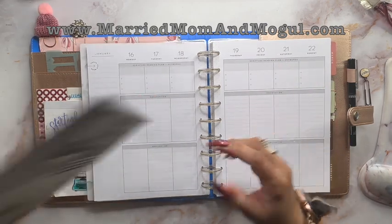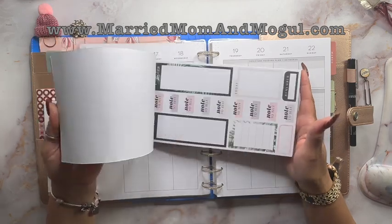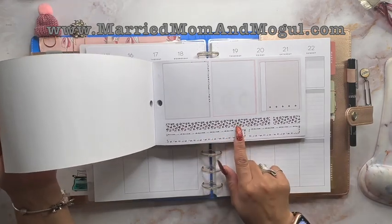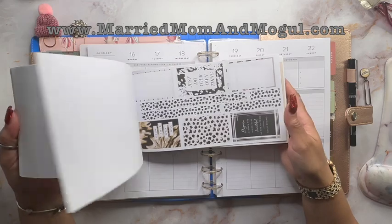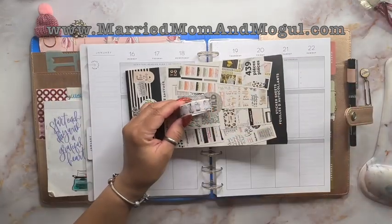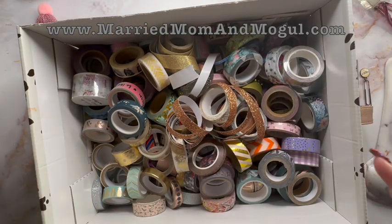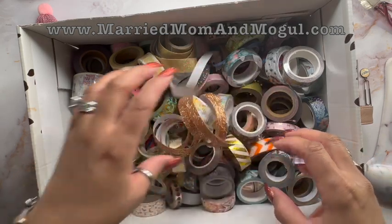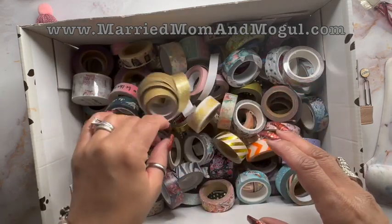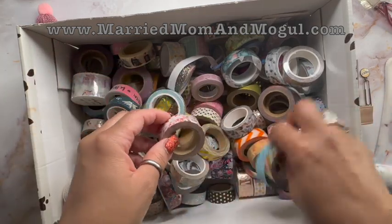I'm going to do that with some washi tape. I was flipping through the Wild Style sticker book and I saw this washi as well as this one, and I'm thinking they would both work. But because I'm being drawn to those colors, I'm considering sticking with the penguins. I also want to share this box — this has all of my washi in it, and I have been hoarding and storing this for so long that I wonder if half of it even works anymore.